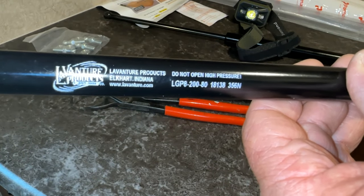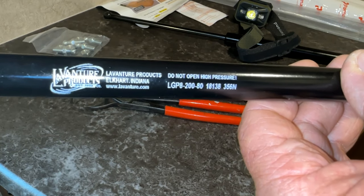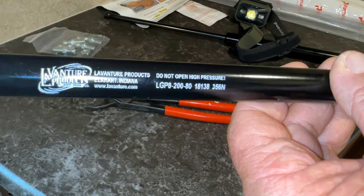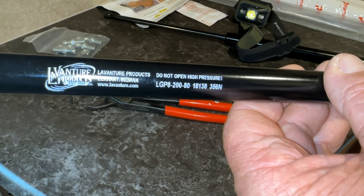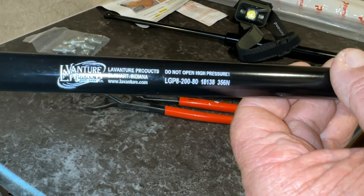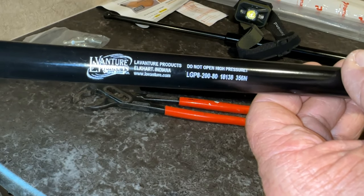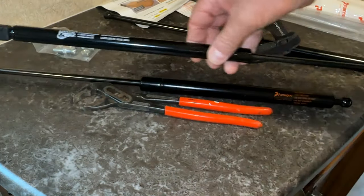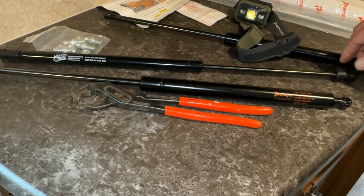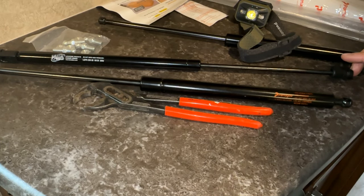Here's the strut that I removed. You can see the numbers: LG P8-200-80. I know the 80 stands for the pounds of pressure — the force the strut can handle. What I did is I put those numbers into the internet, searched, and was able to find out what it was, then searched around and found a replacement with good quality. The 80 stands for the 80 pounds the strut is rated for, so on the new one it's 150 pounds. I don't know what the other numbers mean, but if you punch them in you'll find something on the internet. You'll also want to measure from this end to the other end where the sockets are — I got 20 inches on mine.